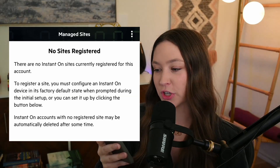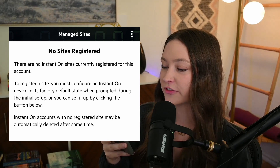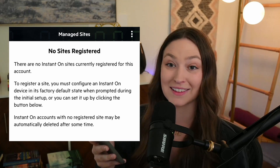I don't hear anything, and I don't know if there's a light that is going to indicate that it is actually broadcasting. Let me look at my phone and see if I can see it. I also haven't set that up yet. So the first thing it's going to ask you to do is create an account or sign in. I'm going to go ahead and create a new account. Once your account is created, it's going to ask you to verify your email address. That's easy peasy. And once you've confirmed, you will get the next screen that says no sites registered — there are no Instant On sites currently registered for this account. To register a site, you must configure an Instant On device in its factory default state. When prompted during the initial setup, you can set it up by clicking the button. Instant On accounts with no registered site may be automatically deleted after some time.